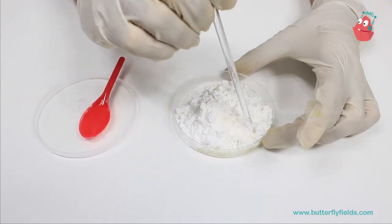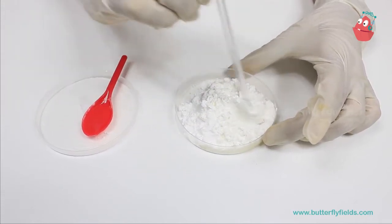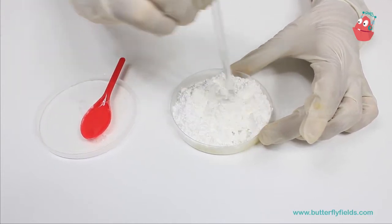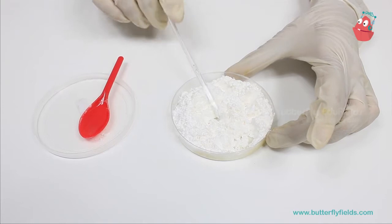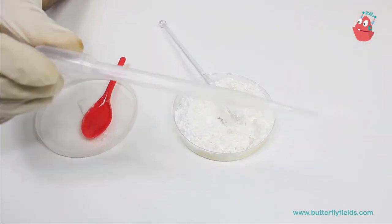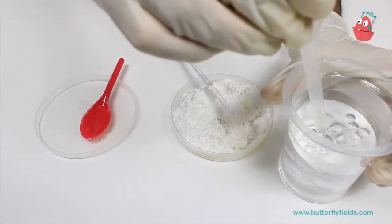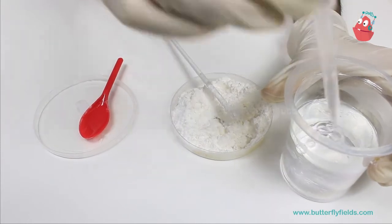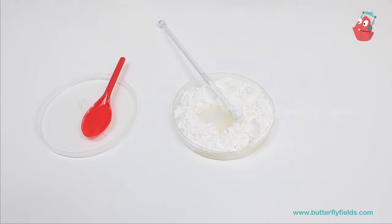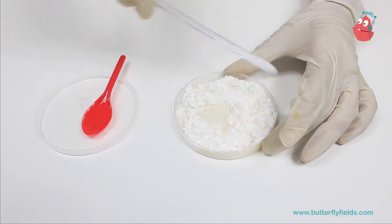Mix it with the help of a stirrer. You can add turmeric if you want — it is for color. You can also add any other color if you would like. Now to this mixture we will add 3 ml of hot water. Take a dropper and add the water, and then you can mix it with your hand.